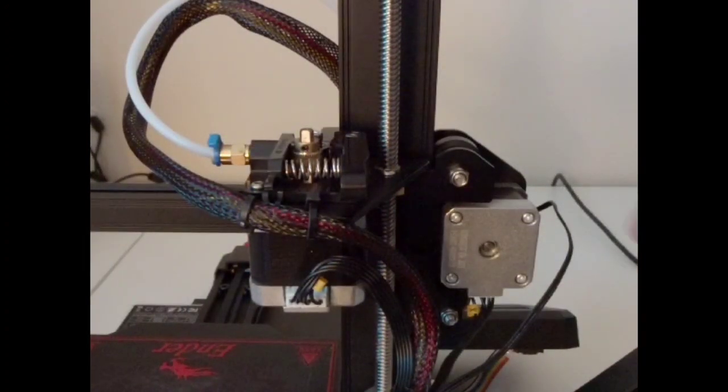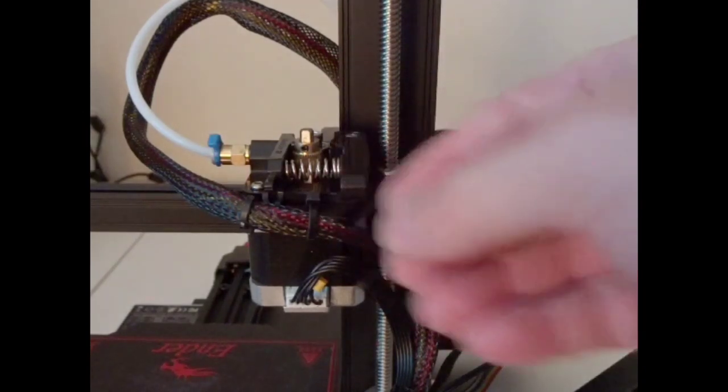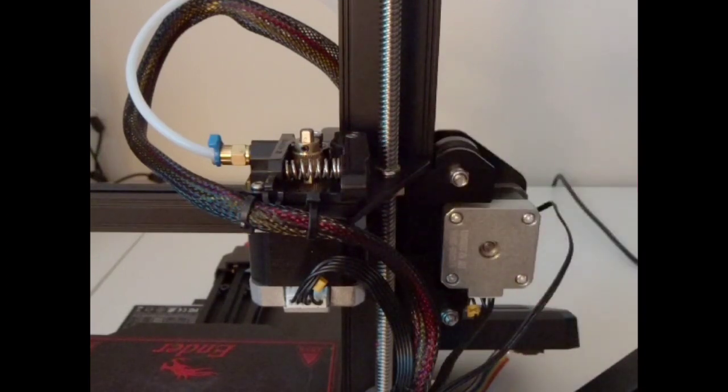Here's a look at the extruder on this printer. For those of you who remember the Ender 3 or the Ender 3 V2, this is all plastic. So you're probably going to have issues with it breaking like you did on all of those. You might want to upgrade this to a metal one at some point.